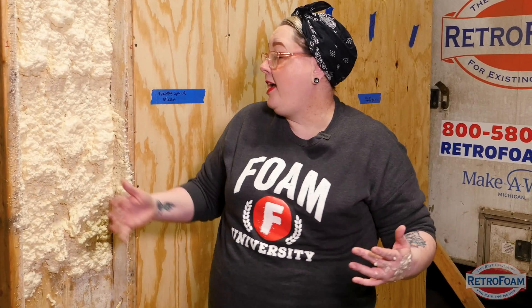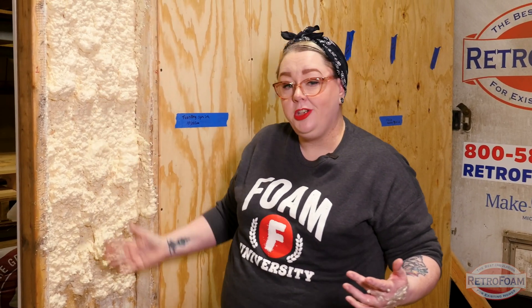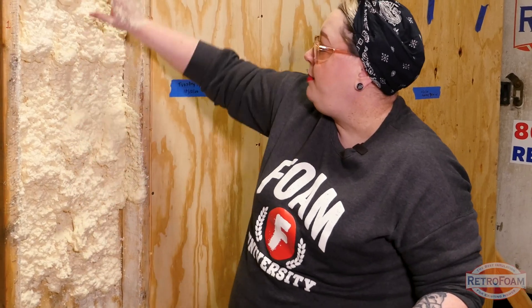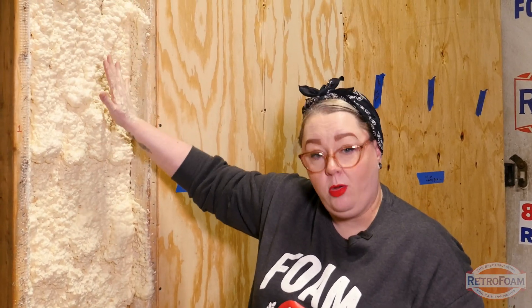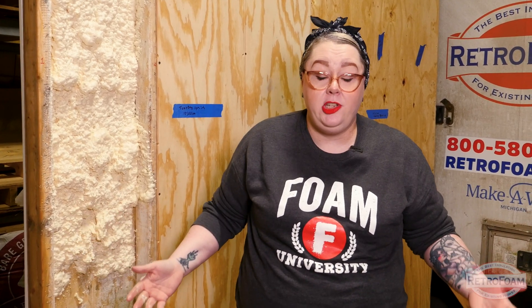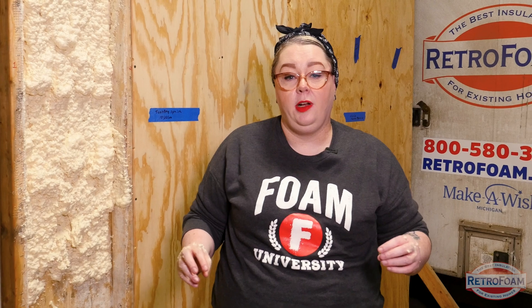I have this large open cavity that I was spraying foam in, and this is the amount I was able to spray before I ran out. If you were going to do your entire rim joist, you'd want to buy a lot more, depending on the amount it will cover. This particular can says that it covers 11 square feet, so you would have to do a little bit of math to figure out what would work for your project.